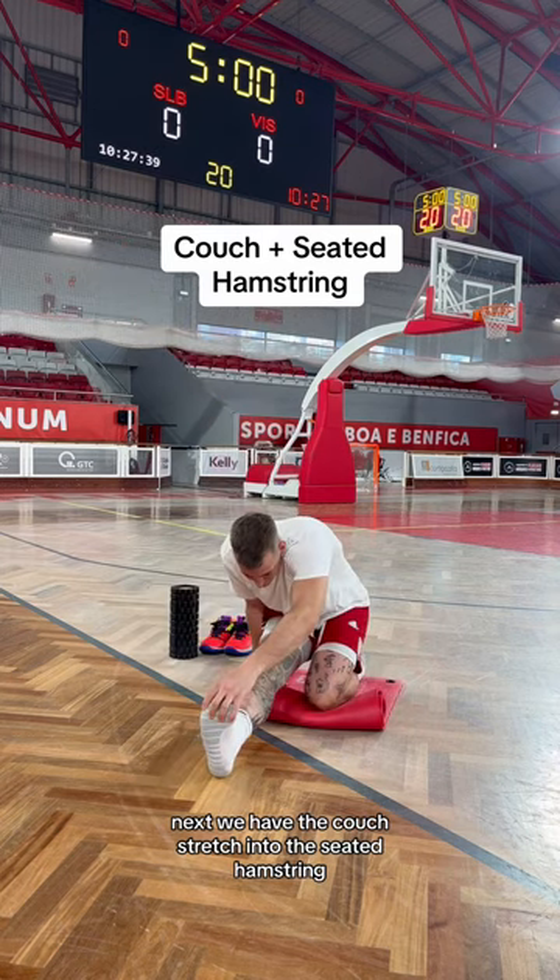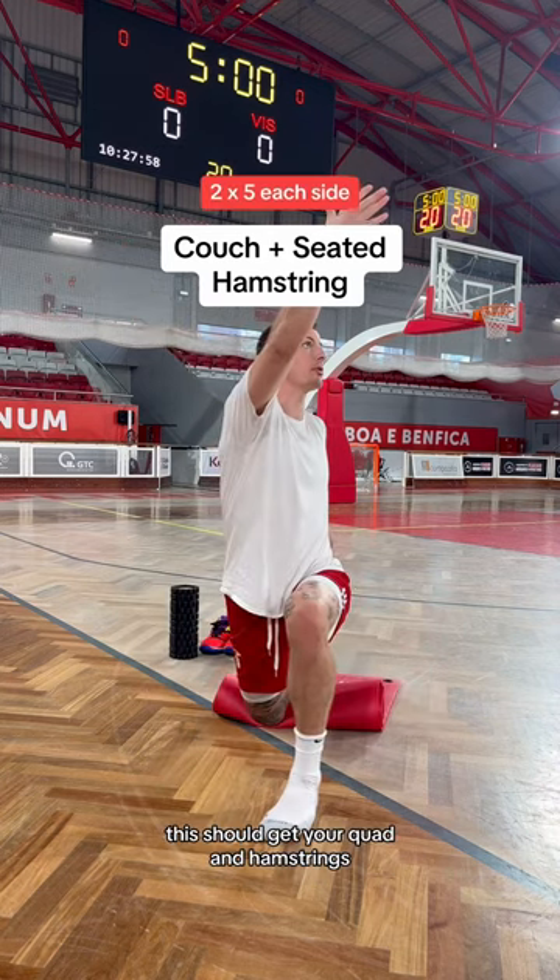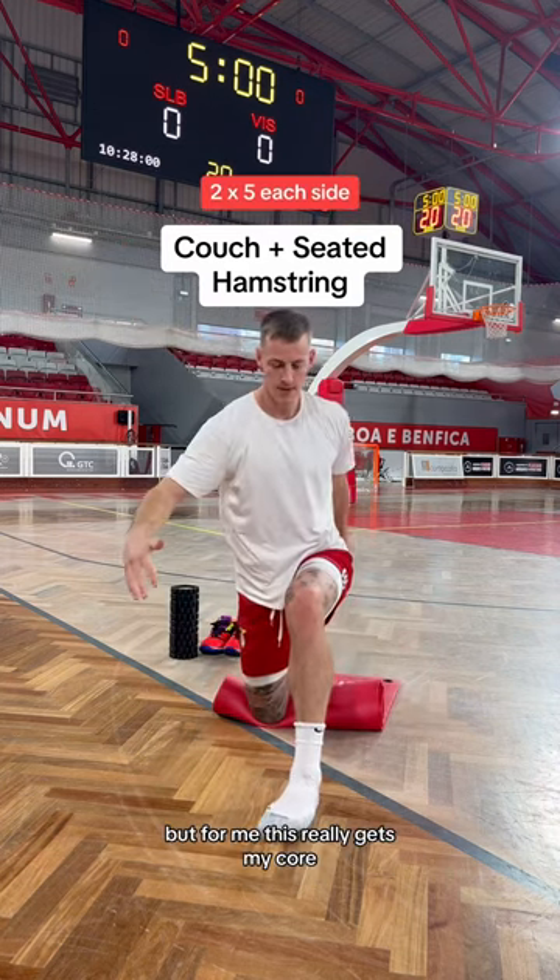Next we have the couch stretch into the seated hamstring. This should get your quads and hamstrings, but for me this really gets my core.